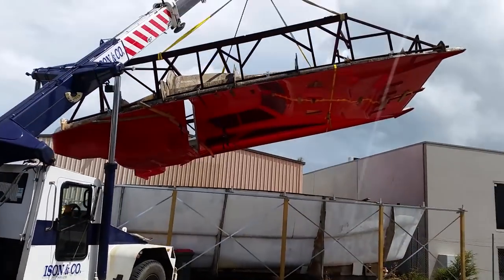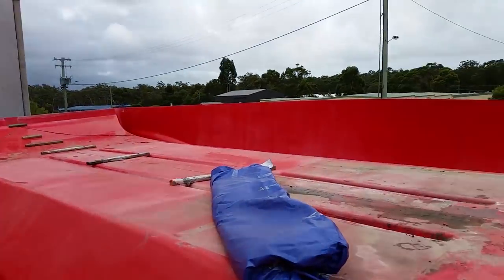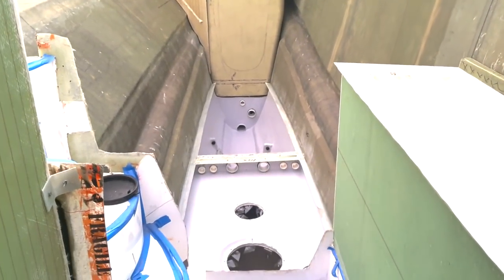G'day guys, I'm Ross. I'm building a 40-foot catamaran from foam core composite materials out of a mould I purchased a few years ago. Right now I'm working down on the starboard side of the boat, installing conduits so that I can run water lines, power, and sanitation through the under section of my boat.